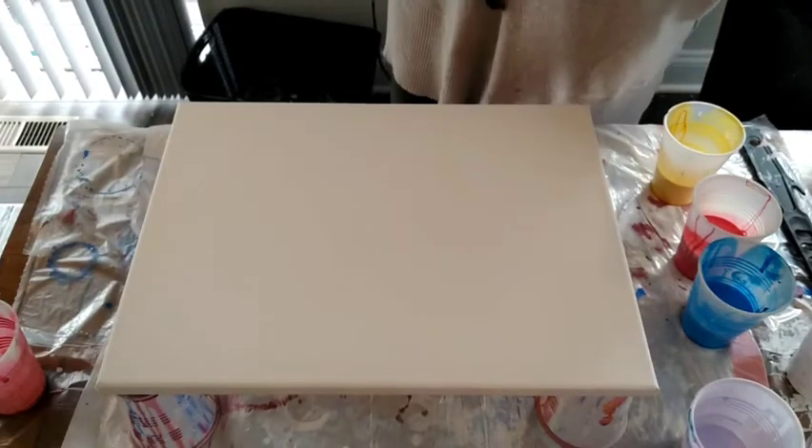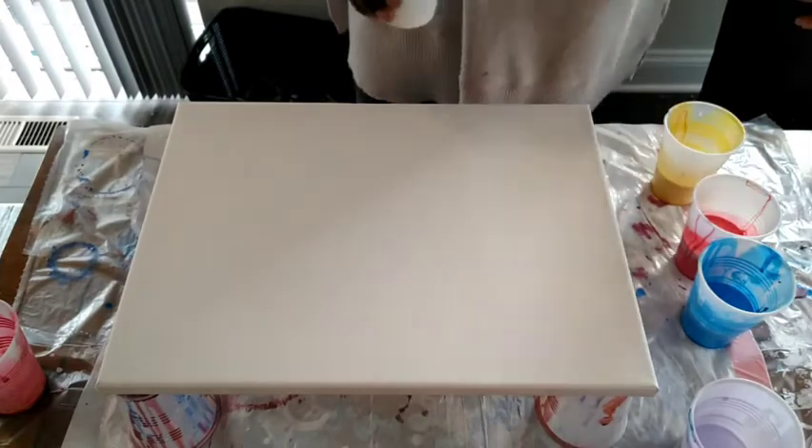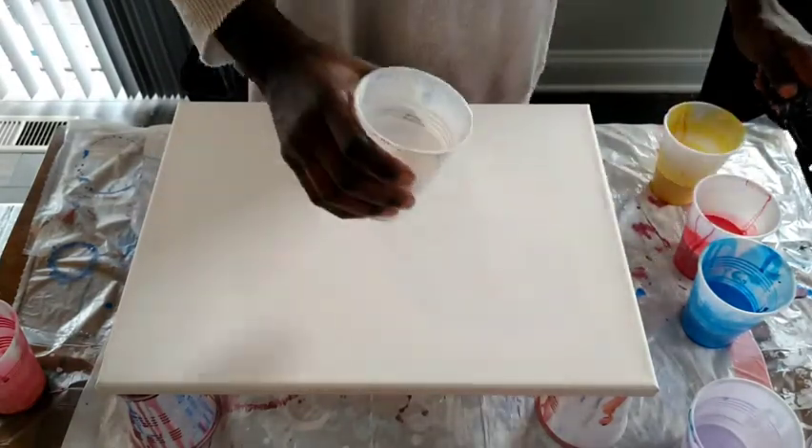Welcome back! Today I'm going to be trying something else new with a pink hand opener. First, let's lay down the base.